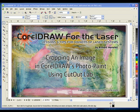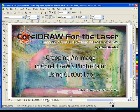Welcome to CorelDRAW for the Laser. My name is Robert Hensley. I like to create and share lessons and tips for owners of laser and engraving systems. This lesson is cropping an image in CorelDRAW's PhotoPaint. I will be using the Cutout Lab option. This option is in both Corel PhotoPaint versions X3 and X4. PhotoPaint is included in most versions of CorelDRAW's graphics packages.